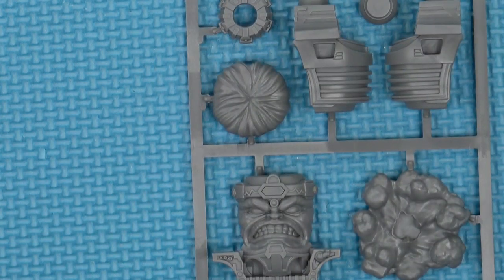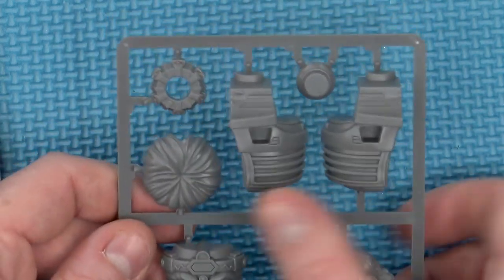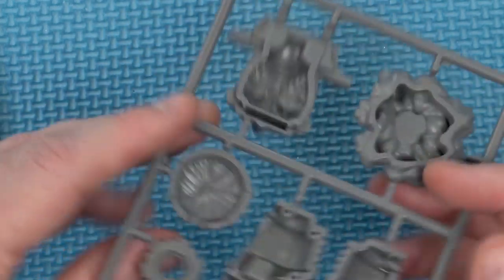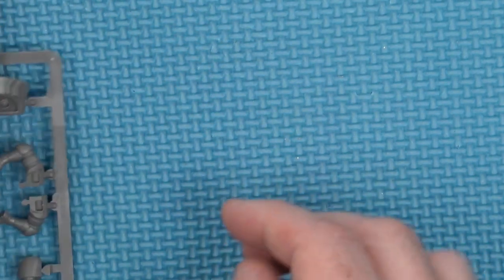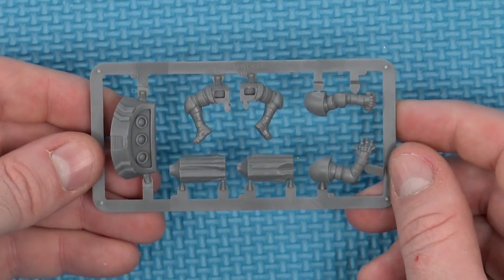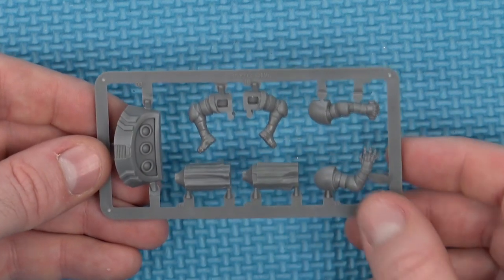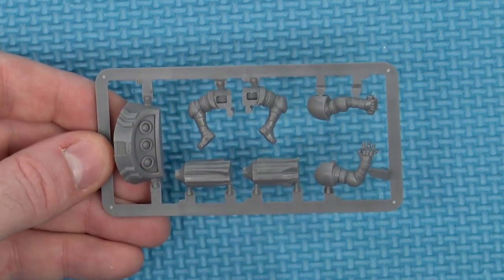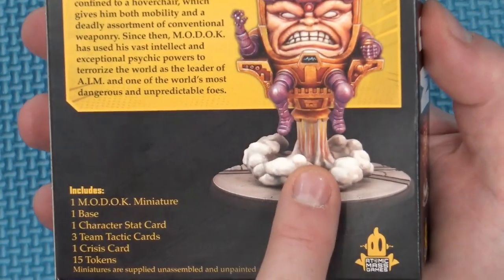The miniature itself comes on two sprues. The large sprue contains M.O.D.O.C.'s head, hair, majority of his seat, and the little gas cloud that sits below him. And then his vestigial, shall we say, legs, his arms, the little rocket that sits into the gas cloud, and the rear of his chair. He has a little jet coming out keeping him hovering.